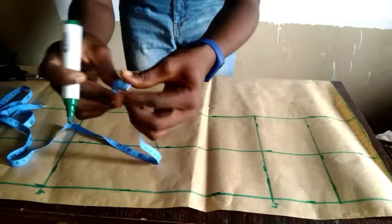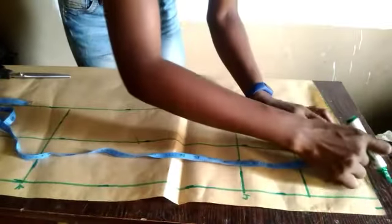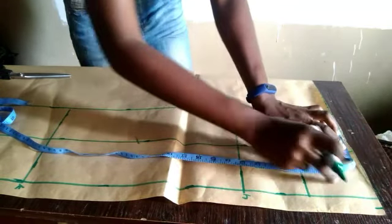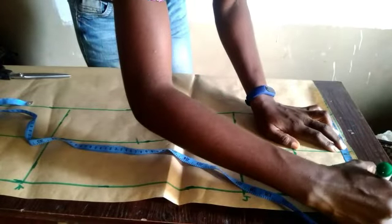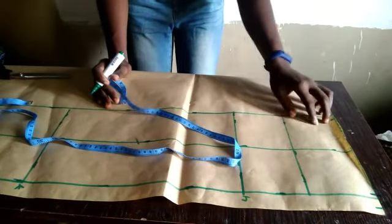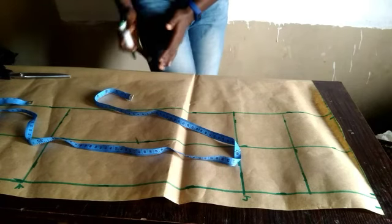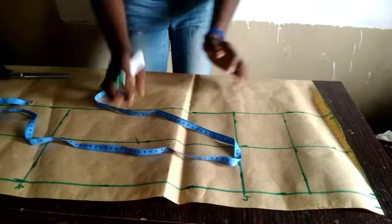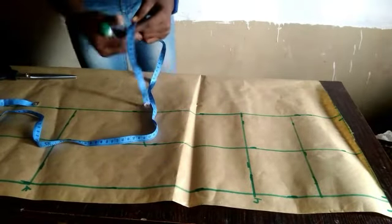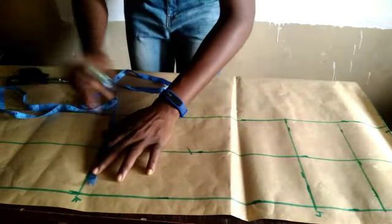Our waist measurement is 7.5 inches. Get the middle of the 7.5 and place it at the center point, then mark where you have 7.5. The reason for having a middle line is to make your trouser pieces equal — you'll have equal sides on each flap. Then come to your knee measurement: our knee measurement is eight inches, which means we have four inches on both sides.